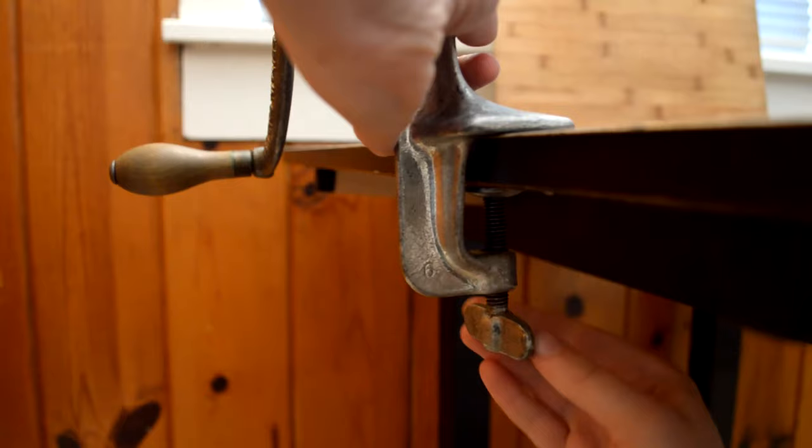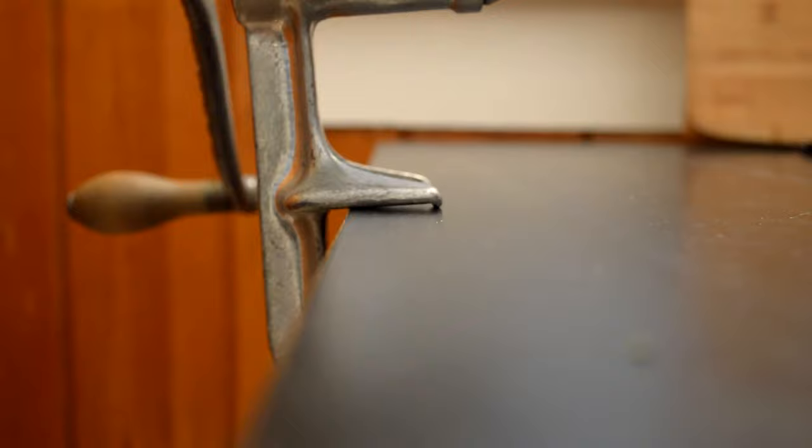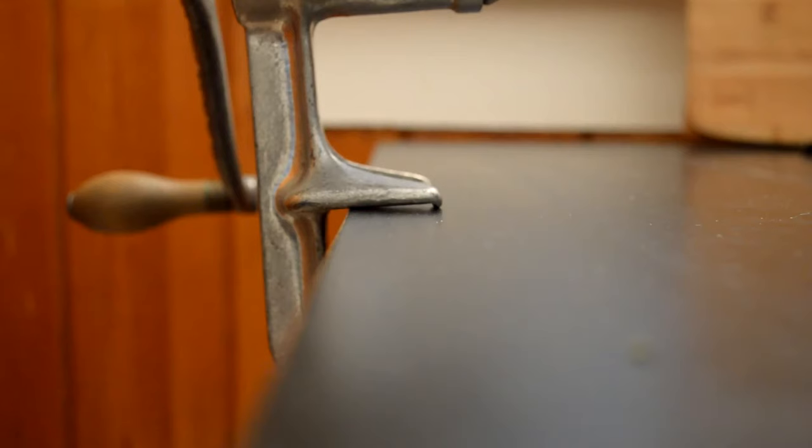Attach the grinder to a countertop or table using the clamp. The clamp has these little feet to help keep it in place, so keep in mind that it can leave dents like this in wood. If the only free-hanging ledge you have is wood, you could prevent dents by sliding something like a silicone pot holder underneath the feet. This is a used, beat-up IKEA table, so I'm going to live with the dents.